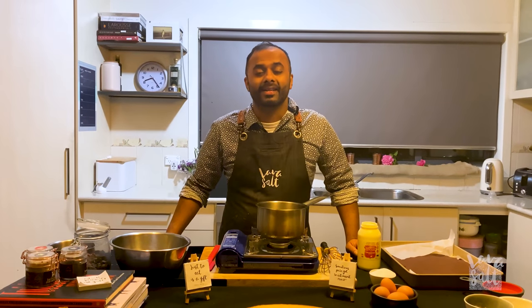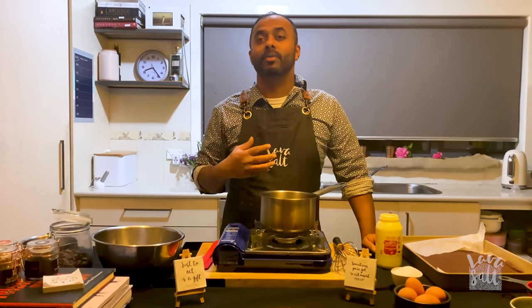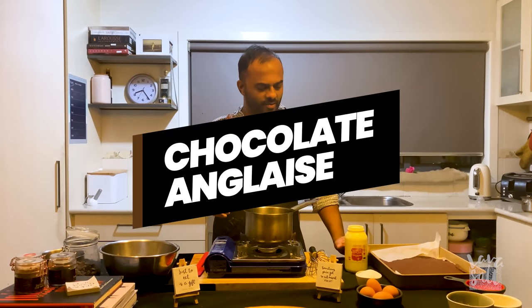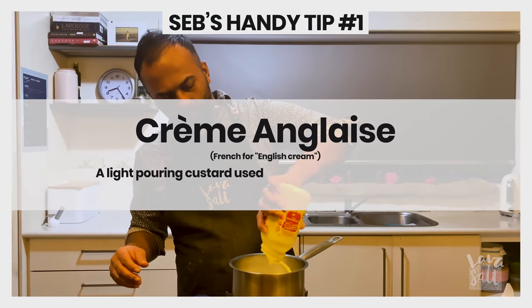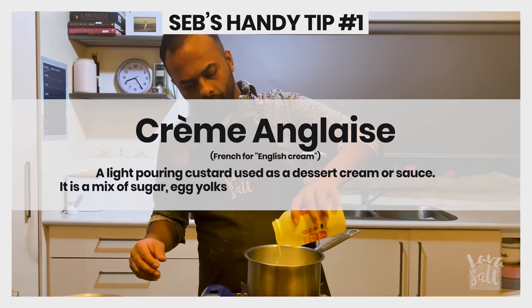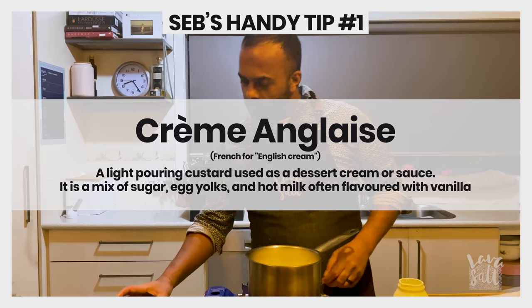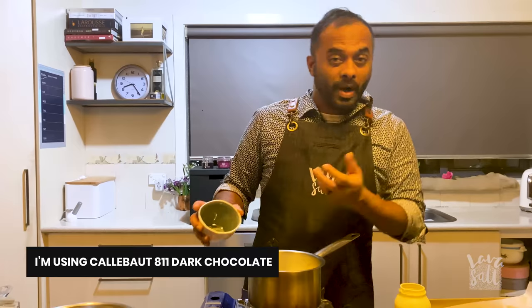For the main event — the chocolate creamy ice cream — here's what you're going to need. I'm going to use a recipe with an ice cream churner and show you how to churn the ice cream. For the base you've got to make an anglaise, so I've got 600 grams of cream to which I'm going to be adding about 75 grams of chocolate buttons, which I'm going to bring to the boil.